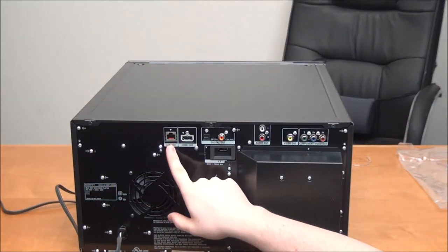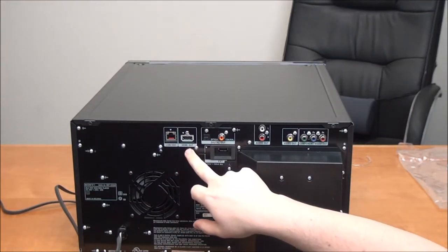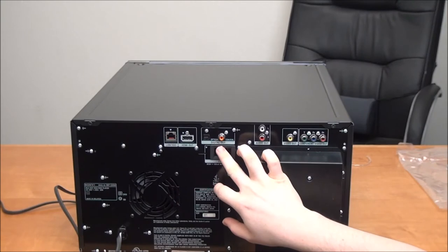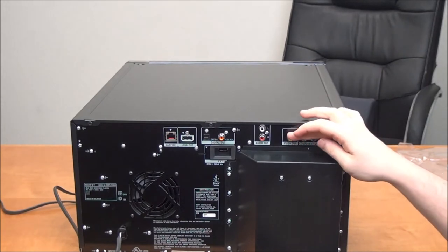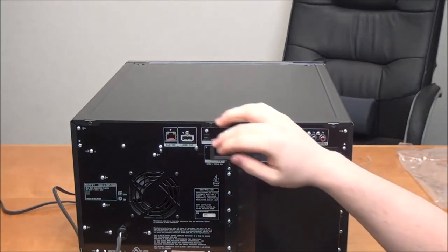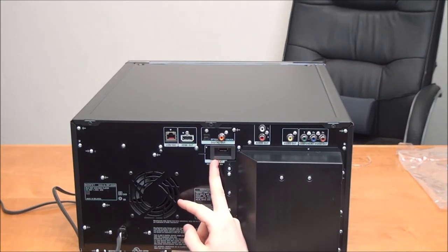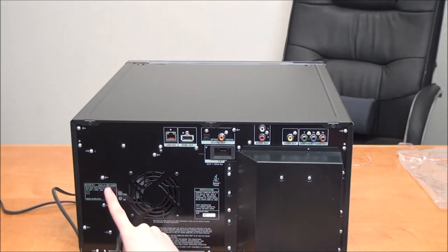On the rear panel you've got your Ethernet or LAN connection for connecting to the internet, HDMI output which is your best option, optical and coaxial digital audio, audio output and video output for composite, and component video output which is almost as good as HDMI but just for video. You also have a USB connection. This unit is Java-powered, manufactured in May of 2011, and the model number is BDP-CX960.